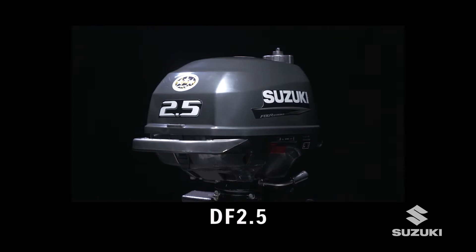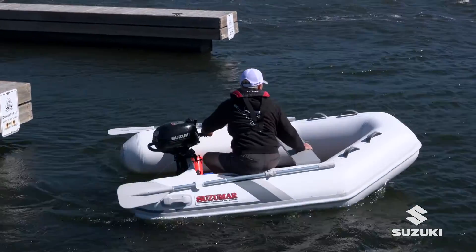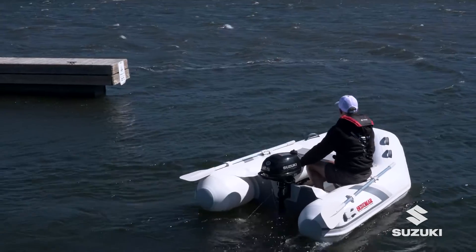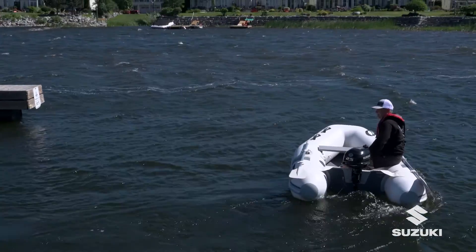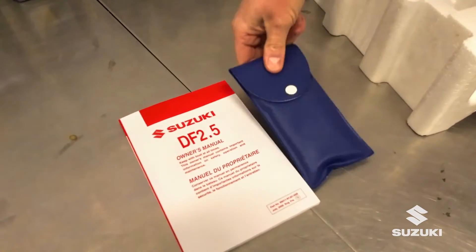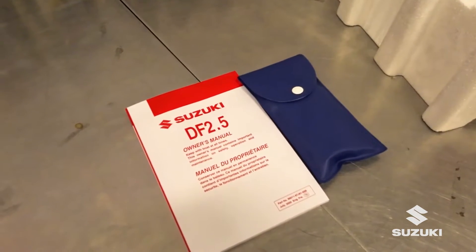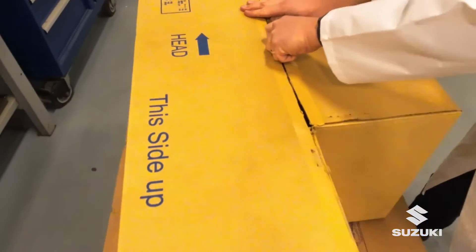Suzuki is an internationally recognized and respected name in the marine business. Award-winning Suzuki Outboards with proper care will deliver many years of reliable service. Reading and understanding the included owner's manual prior to installation or attempting to run your Suzuki Outboard is of number one importance.